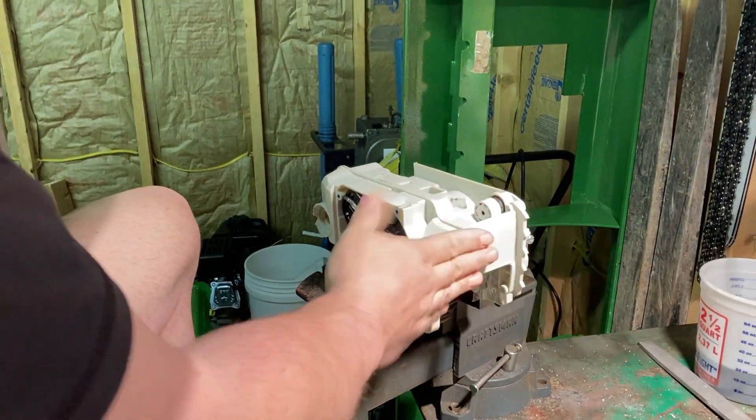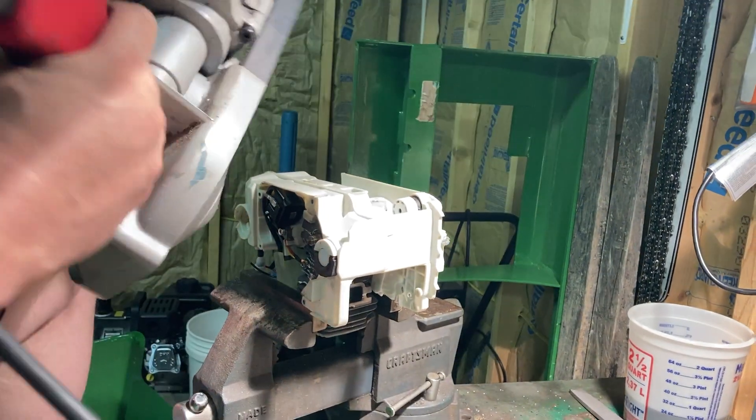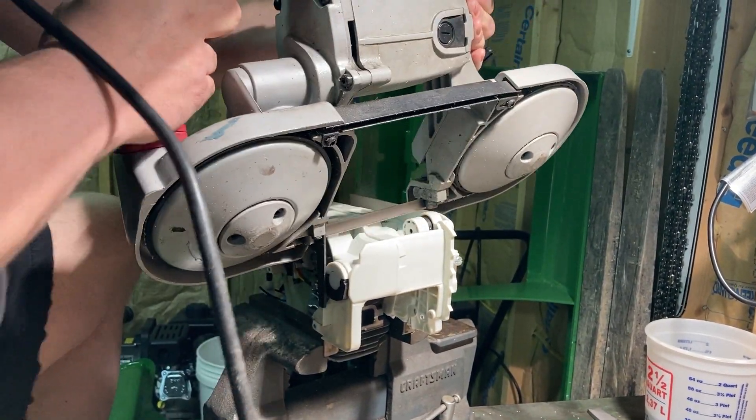Now we're going to do the oil tank inspection, clean the oil tank out. So just grab it by the jug, get your porta-band out, and it fits.